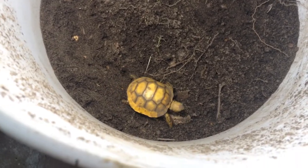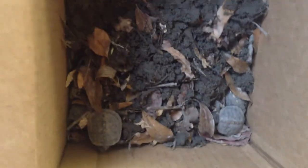Babies! We even have some more to be set free, so this will be awesome.